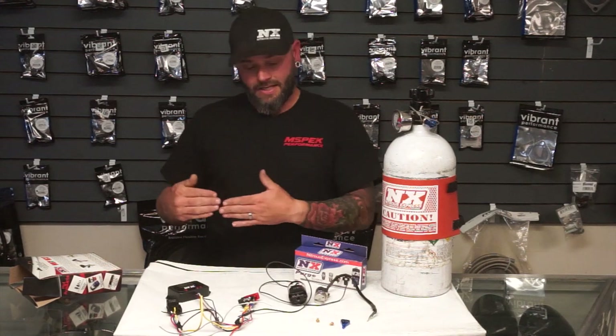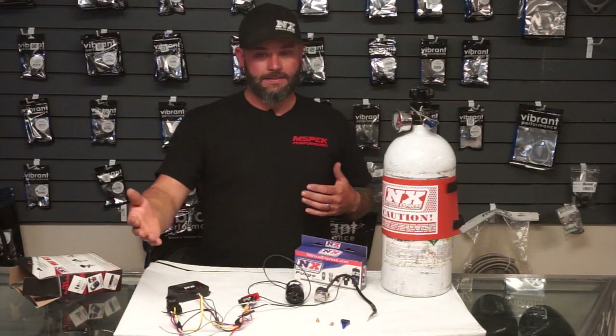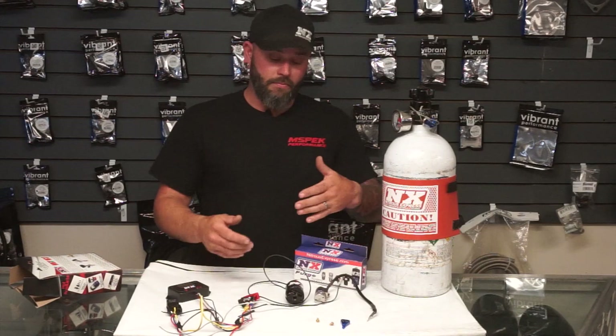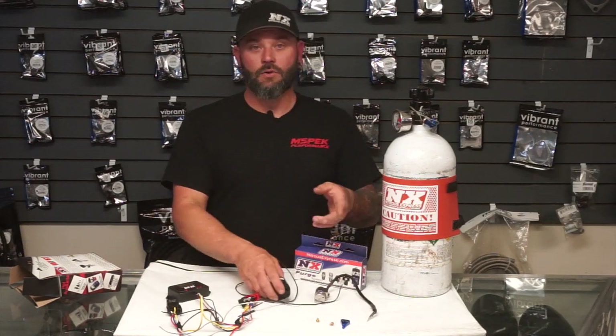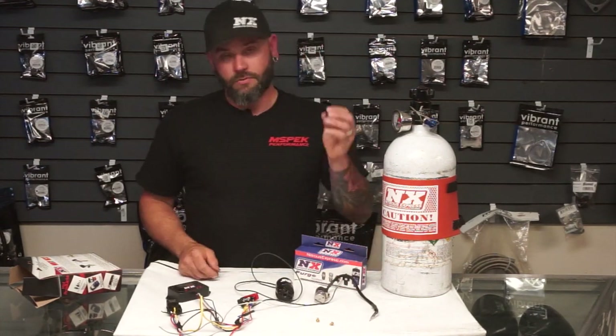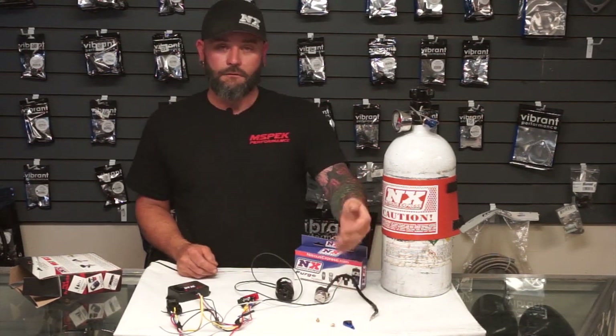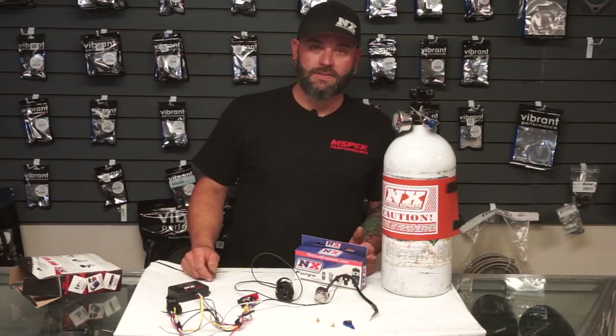There are also timing delays to consider. Depending on how far away the solenoids are mounted from the intake manifold, there is an amount of time from when the nitrous leaves the solenoid to the time it actually gets to the motor. And there are two different kinds of delivery — fogger nozzle, which we talked about, goes before the throttle body in the intake, and then a direct port system goes after the throttle body.